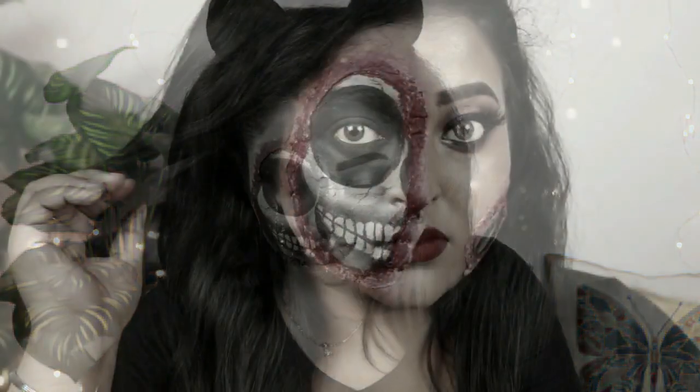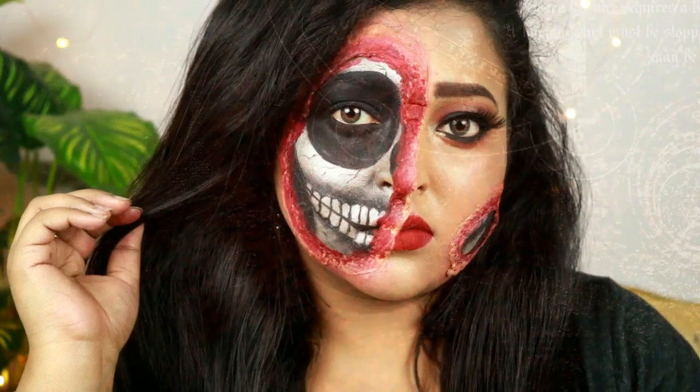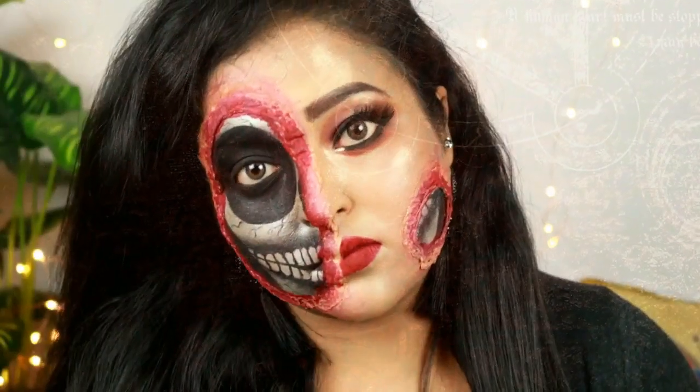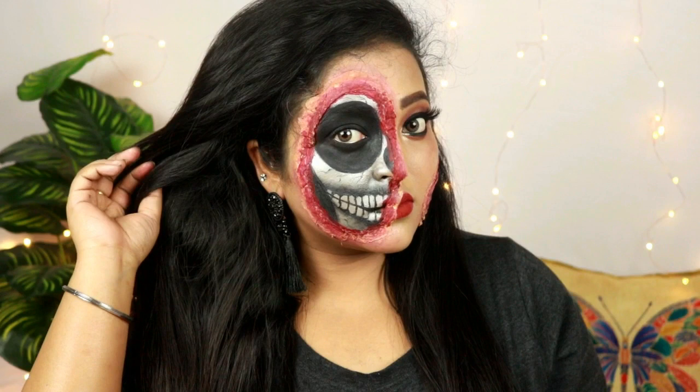So this is how my face is looking now guys — this is how I created this look and it looks quite scary. So guys, this is how I created my first Halloween look for 2018. I've tried my best to create this look and I hope you like this video. If you did, please hit the like button and subscribe to my channel. We'll see you soon guys — happy Halloween, bye!